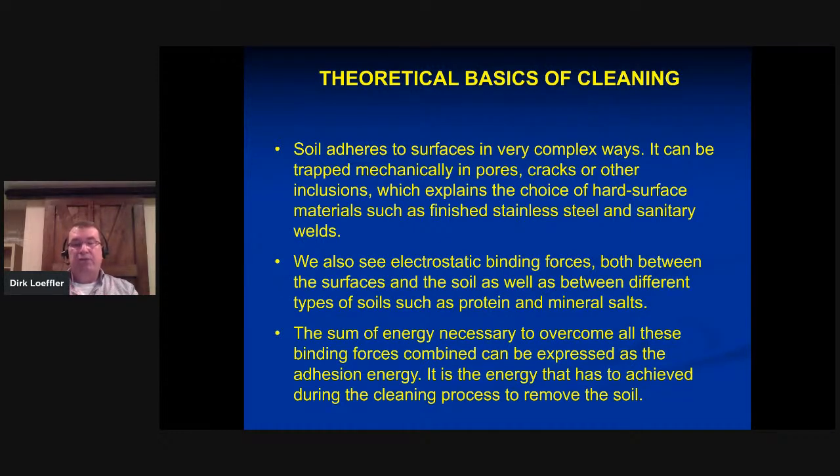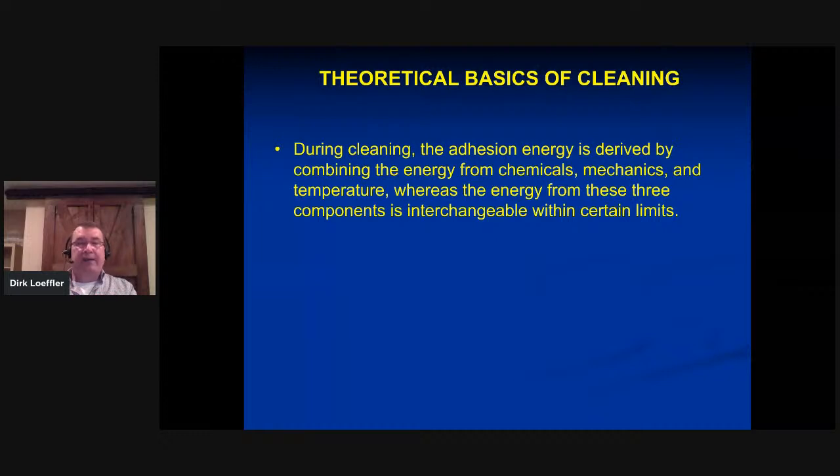We also have electrostatic binding forces — for example, protein likes to attach itself to electrically charged surfaces, which is why passivation is so important. If over time you notice it becomes more and more difficult to clean your tanks, it could actually be that your tank is losing its passivation. Electrostatic binding forces start to occur, making protein and mineral salts attach more readily and forcefully to the surface. The sum of energy needed to overcome all these binding forces is expressed as the adhesion energy — that's the energy we have to achieve during a cleaning cycle.